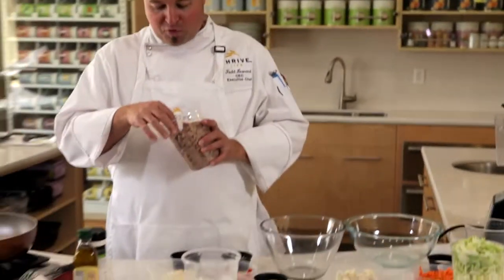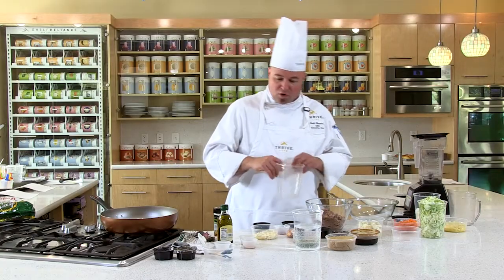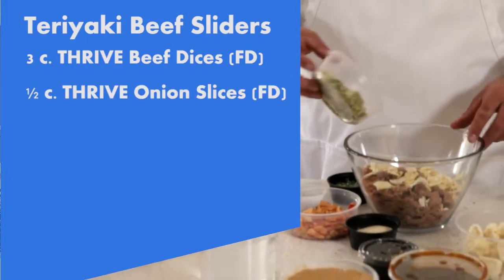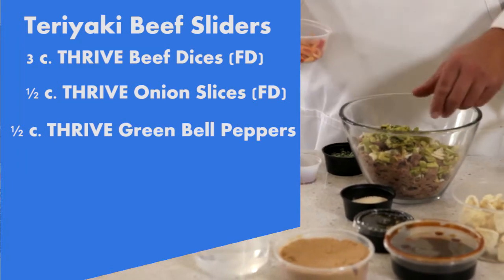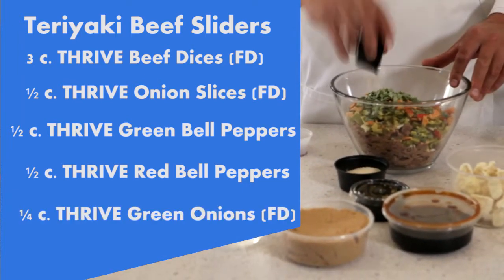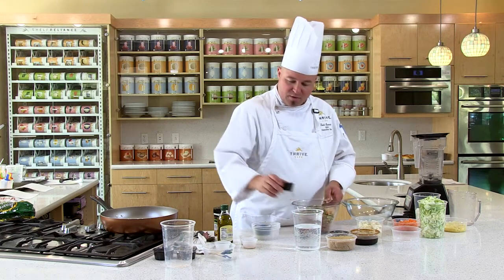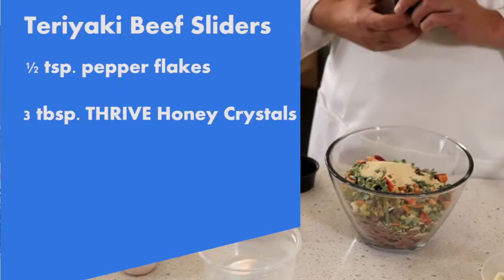We're going to start with our premium freeze-dried beef — four cups of beef — and then add our delicious freeze-dried onion strips, green bell peppers freeze-dried, Thrive red bell peppers, and Thrive green onions. A little bit of pepper flake for a little kick. This is our Thrive honey crystals — throw your honey right in there.